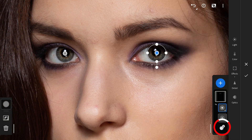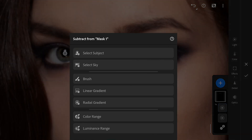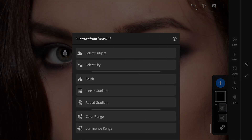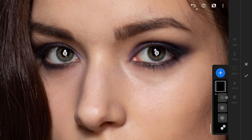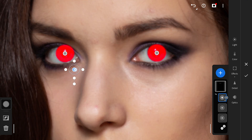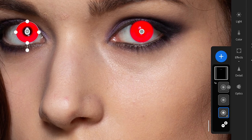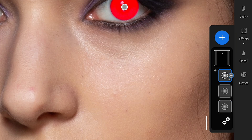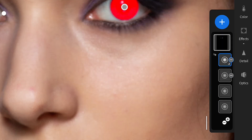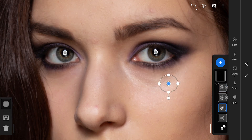Tapping on the plus/minus button and choosing subtract from the mask, then choosing radial filter. This radial filter removes the selection from the mask. Making this radial filter similar to the size of the pupil and placing it on the left eye. Duplicating this subtract filter and placing it on the other pupil. Making sure the placements are right for the original and subtract masks.